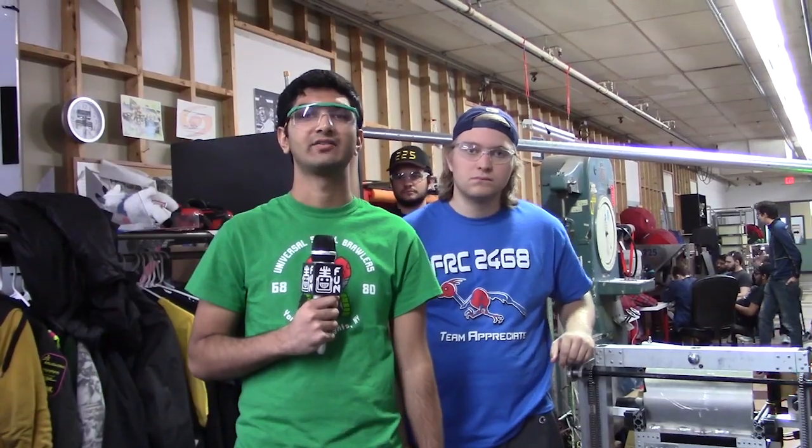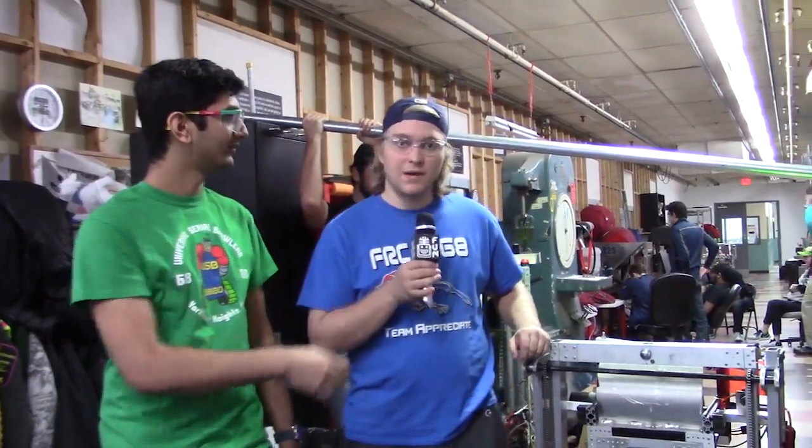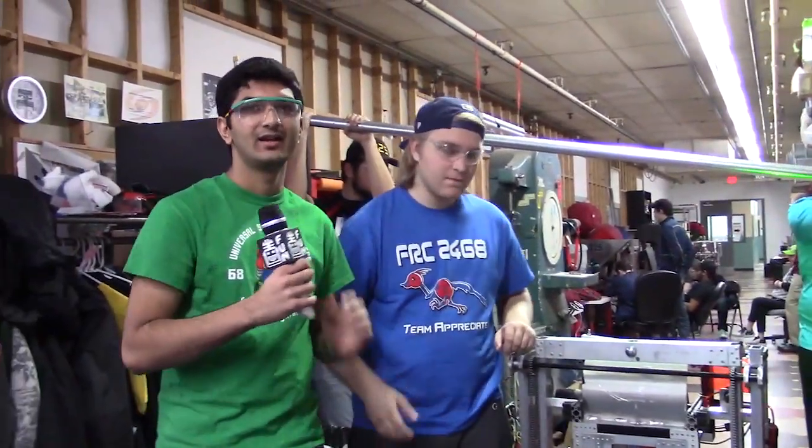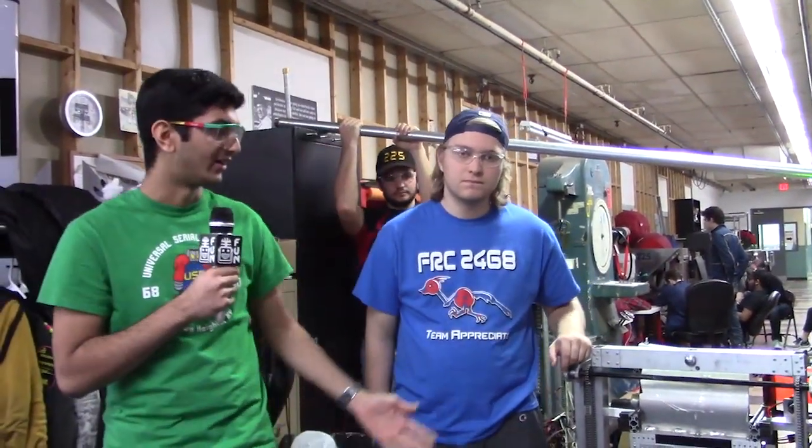Hey guys, my name is Pranav. I'm here at First Capital RA3D. And I'm Lucas Anderson. And I'm Masi. Right now we're going to be talking about our climbing mechanism.